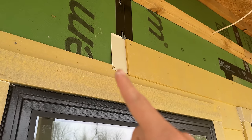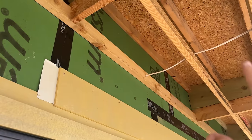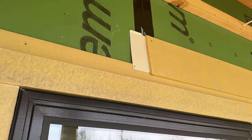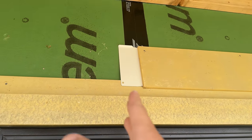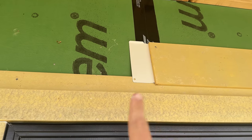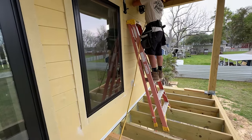Alright guys, we are putting our Tamlin joint flashing underneath the porch even though it never gets wet and will never see water. The reason we're doing this is because when we paint it white, we want to see white in the gap instead of the black zip tape. White on white will look much cleaner than black on white.